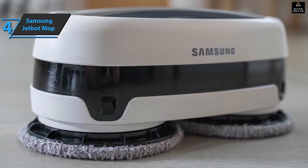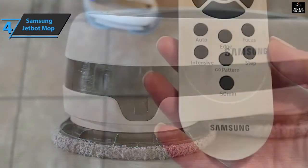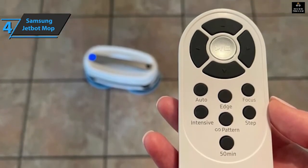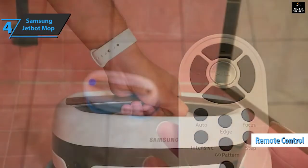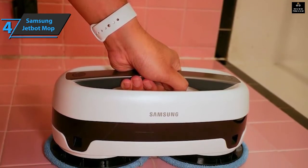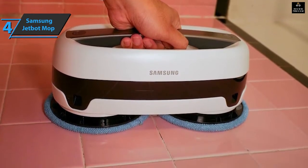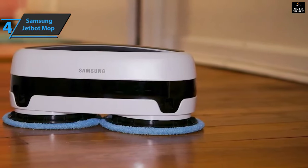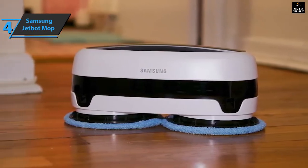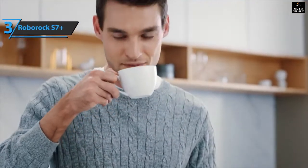Some modes, such as edge and focus, allow the Jetbot to clean along walls or deep clean areas of concentrated dirt. Other modes such as step and figure eight clean in unique patterns that are probably most suitable for spaces larger than the kitchen and bathroom. You can also control the Jetbot manually using the remote control. Grab it by the handle and press the power button twice quickly to use it to clean bathtubs, shower tiles, windows, and other surfaces. Thanks to the double water tanks, you get as much as 50 minutes of operation. For the listed price, you can't beat this one.